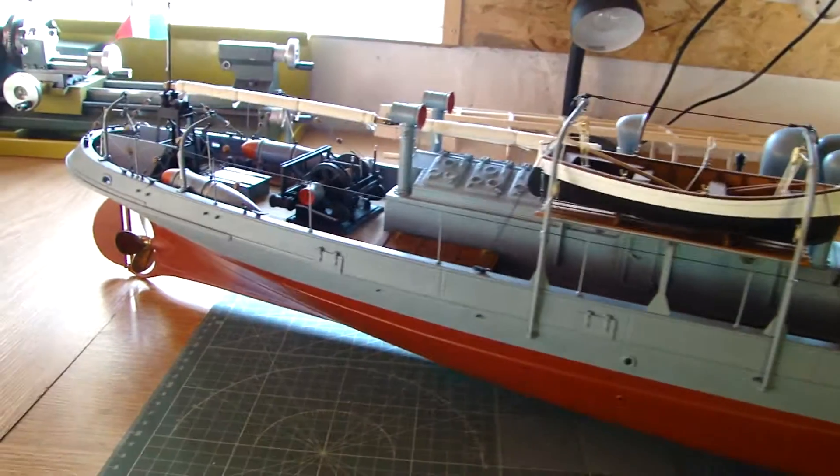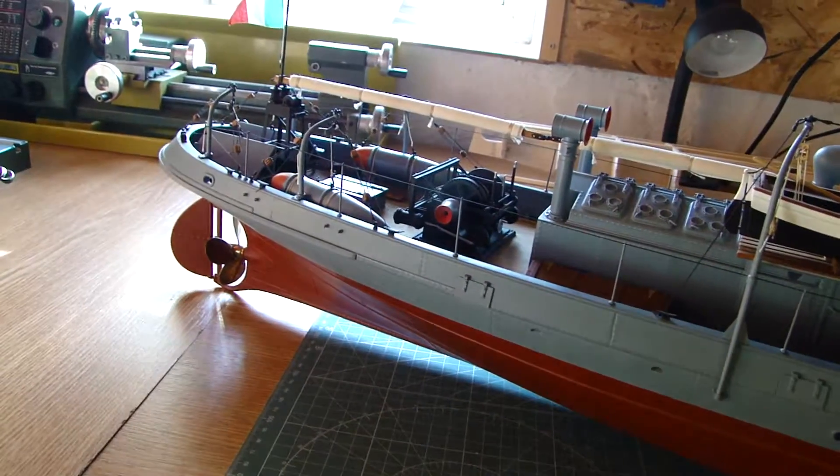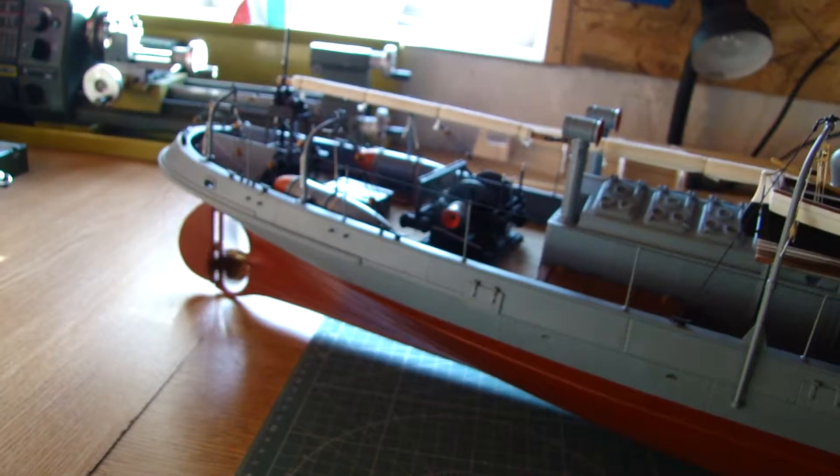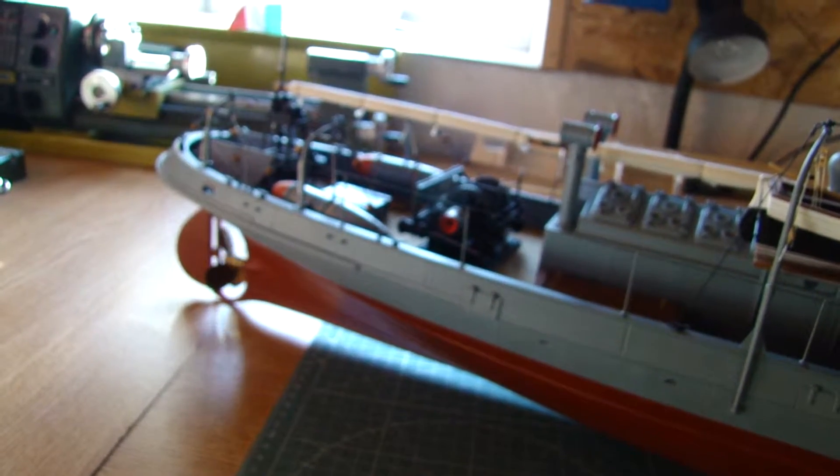Italian dredging tube, now rudder, prop, forward, reverse.